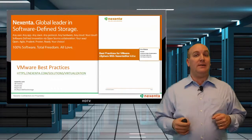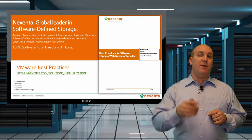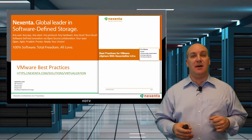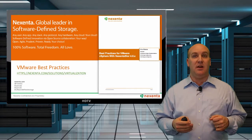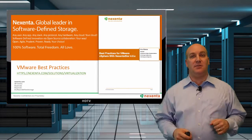Once you've done all that, you probably want to dig a little bit deeper to make sure all the tweaks and tunes are set to give you the best performance. To get that, all you have to do is go check out nexenta.com/solutions/virtualization and you can get the full best practices for VMware vSphere with NexentaStor.